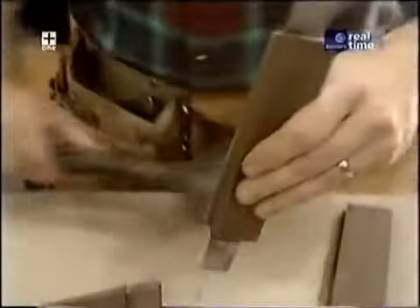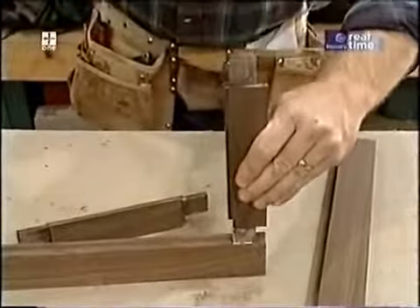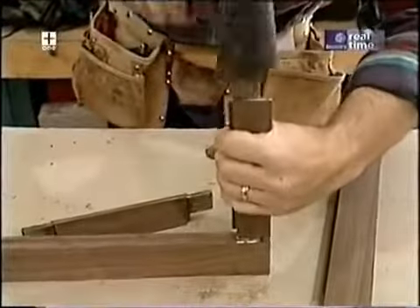The only thing that's going to hold these mortise and tenon joints together is a little bit of yellow carpenter's glue. The Shakers would have used pegs, because they didn't have the advantage of the modern adhesives that we use.